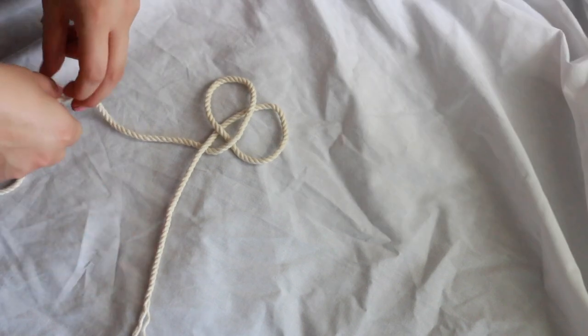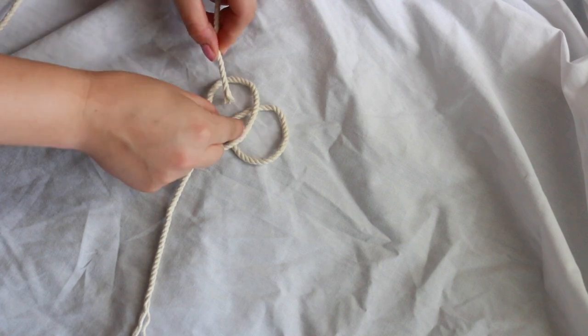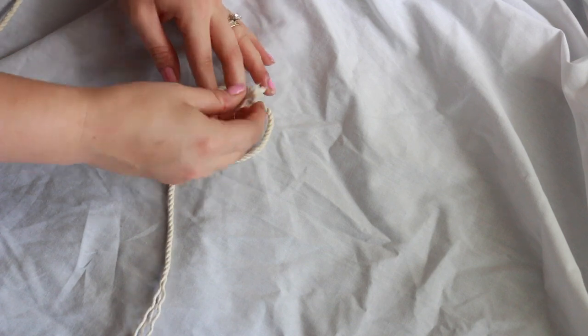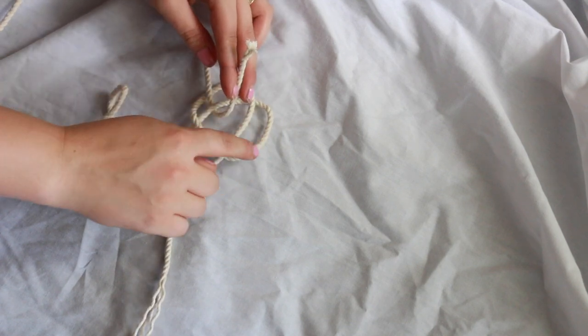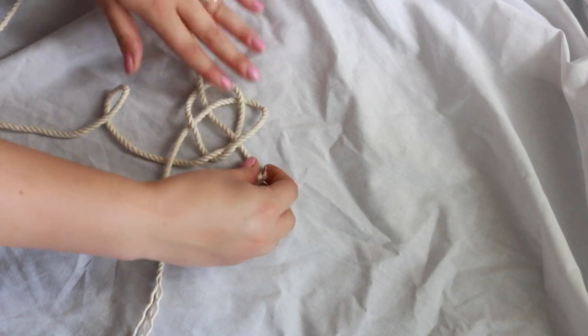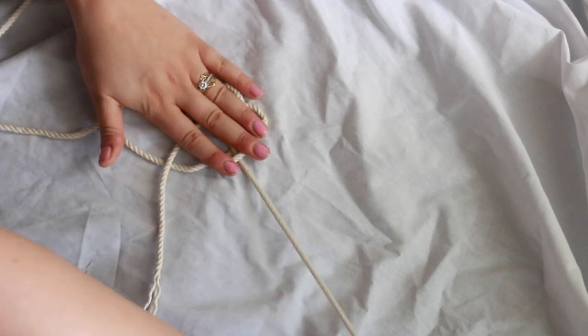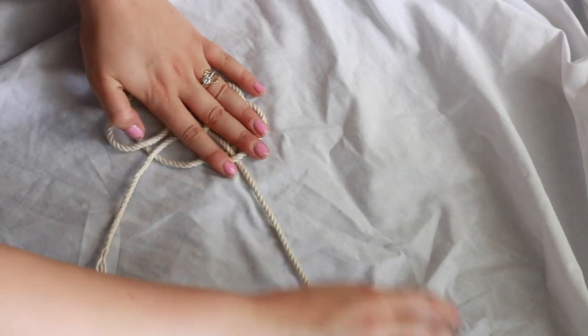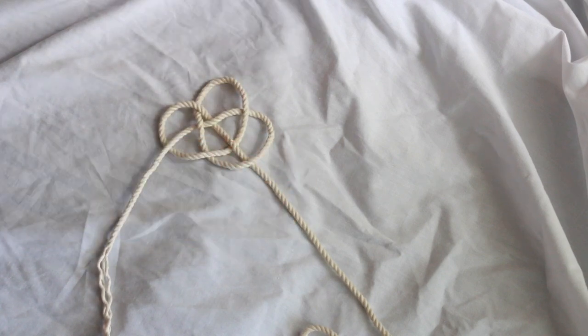Now what you're going to do is take that working rope, take the end of it, and you're going to go over this rope, underneath this rope, over this rope, and underneath this rope, just like that. I'm just going to kind of hold it in place and pull that rope through, and now you see we've made that third loop.